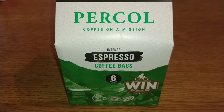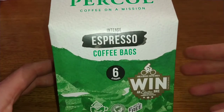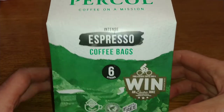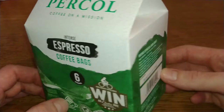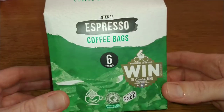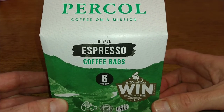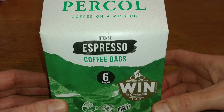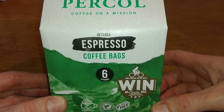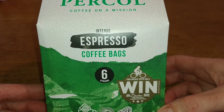Hello friends, this is DMC, and this is my quick review of Percol's espresso coffee bags. I've already reviewed the all-day americano type of these, and I think these ones are available in Tesco. I got these in the company shop — what I thought was maybe a bargain at £2.50, but I think they're priced around that in Tesco too.